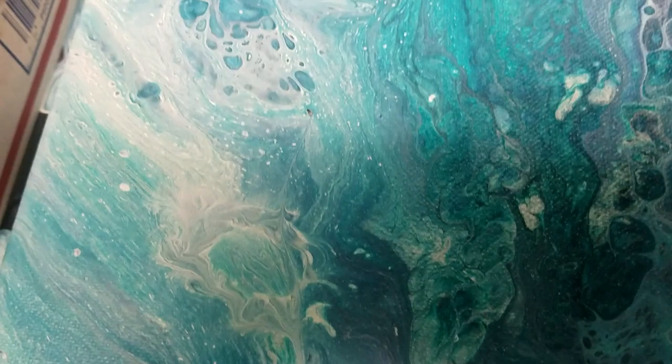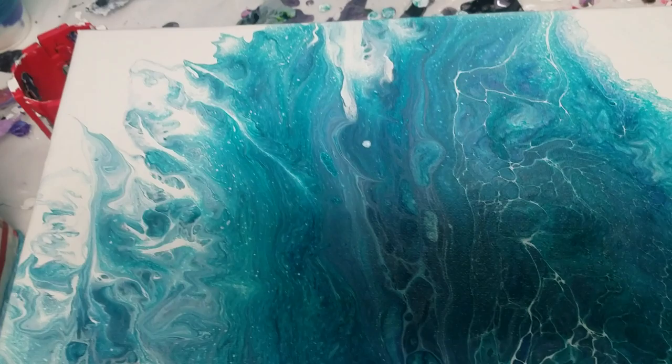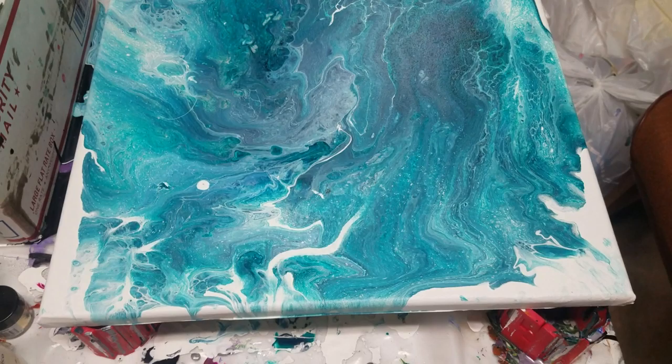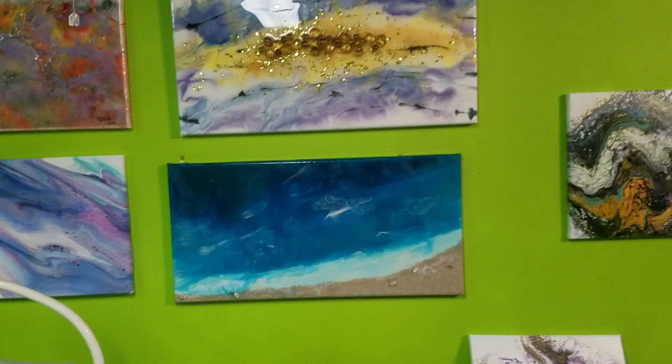It's very ocean-inspired. I just can't seem to keep away from the ocean colors lately, probably because of my trip. But anyway, yeah, I think I like it in this direction.